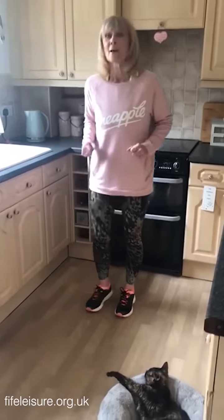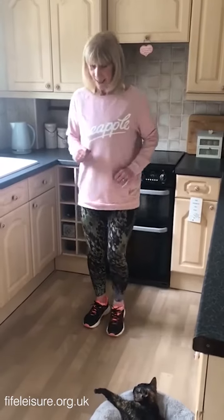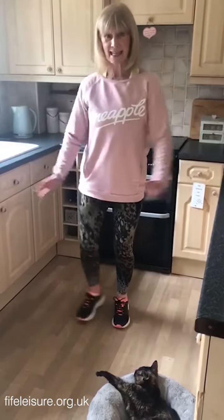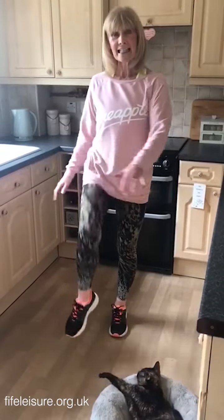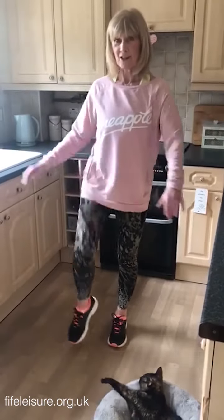Anyway, other things we could do — when you're in the kitchen while your kettle's boiling, we could try a little side tap, just like we sometimes do. You could add the arms into this as well. And then perhaps we could do just a little knee lift — hand to knee. And again, you work at your own pace, just whatever feels good.